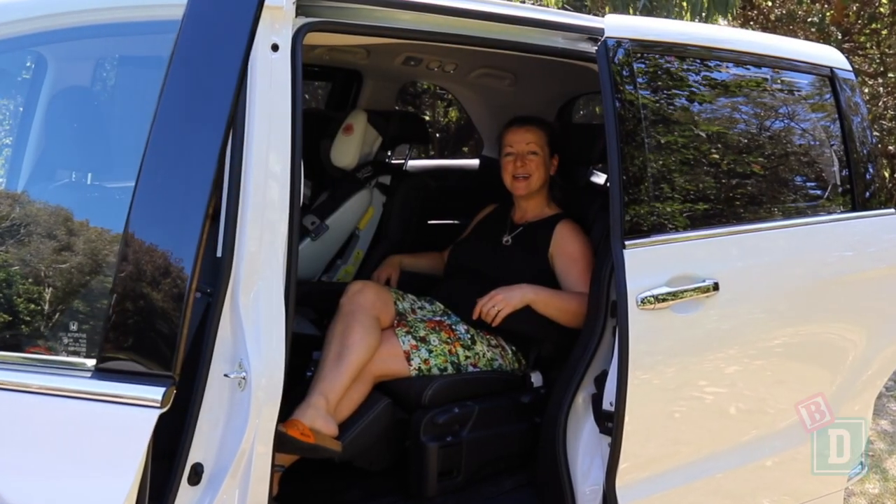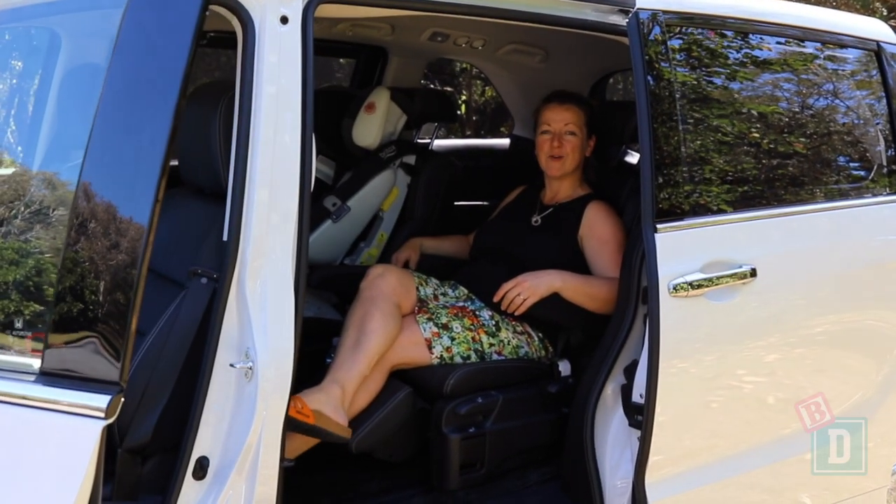Today I'm having a look at the Honda Odyssey. It's a big seven-seater people mover. Let's see how good it is as a baby drive.